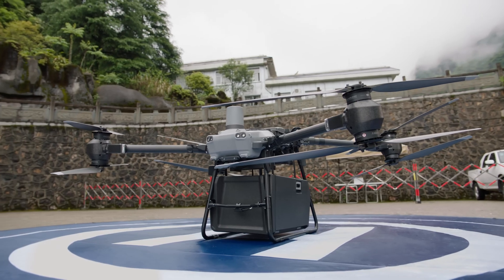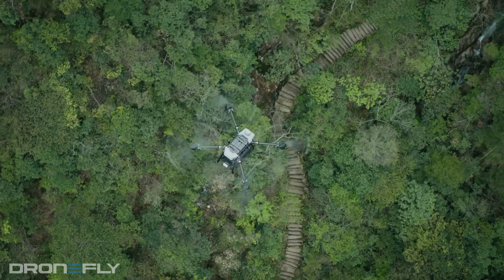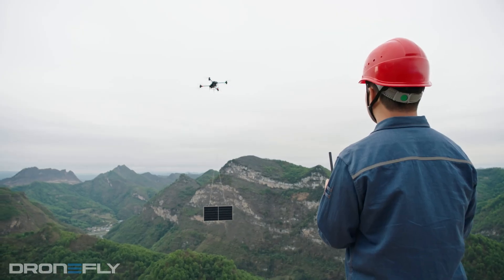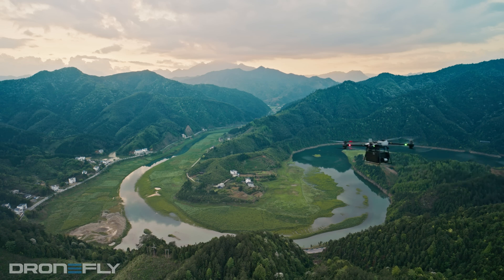Today we're checking out this awesome new drone, the DJI Flycart 30. This beast is basically a flying delivery truck. It can carry a ton of stuff — like 65 pounds to be exact — for up to 17 miles.